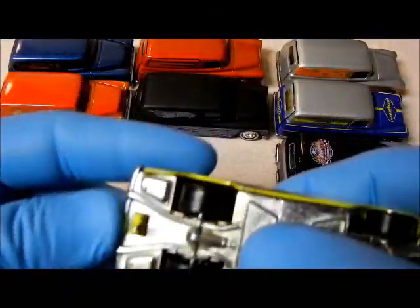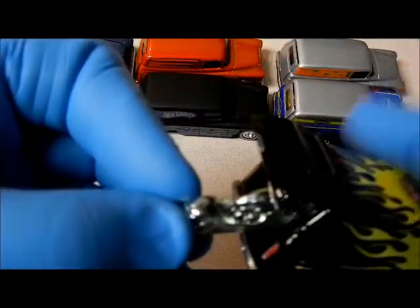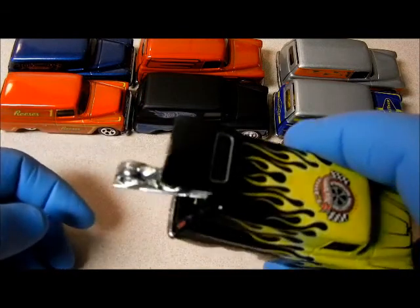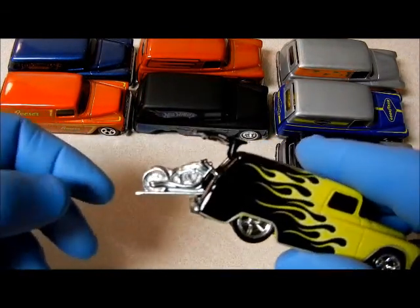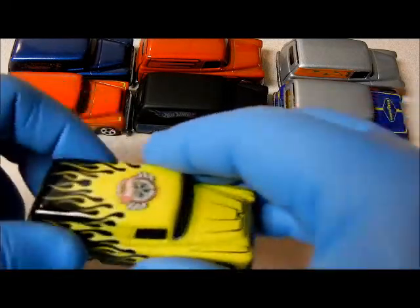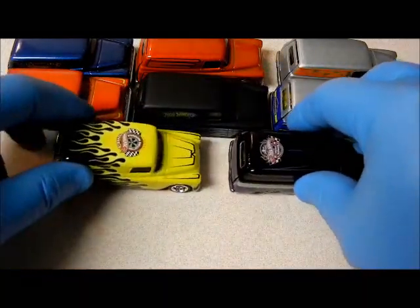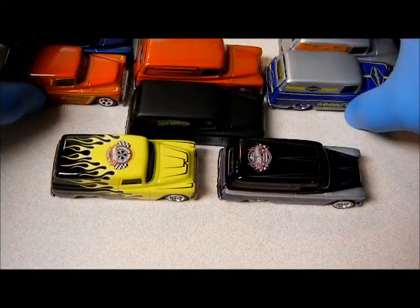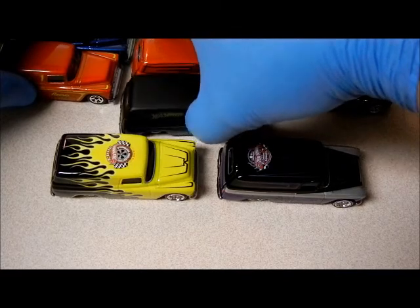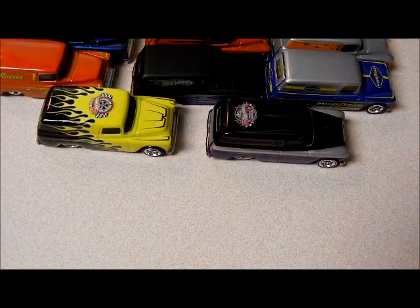And then this one — this one is just a basic one, it looks like. Both of these have real riders. I had more of these than I thought, Power Wheels. I thought I only had like eight or nine — well, there's eight right there and I've got about five more to go.